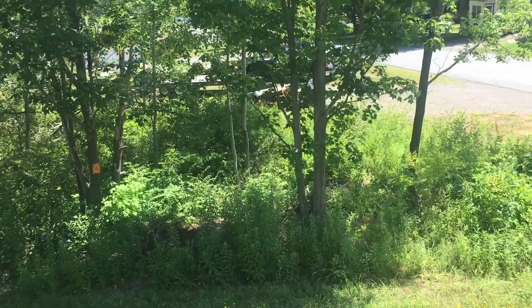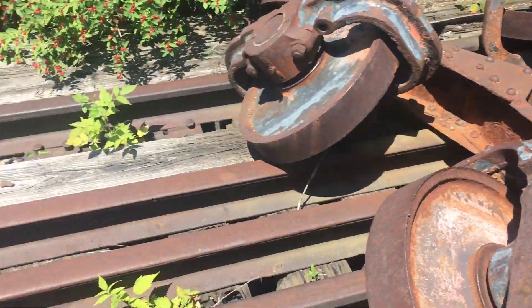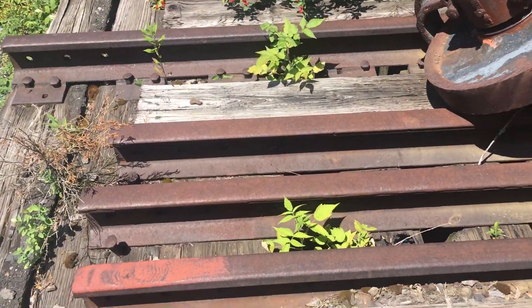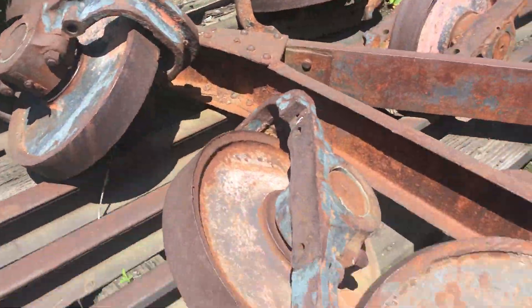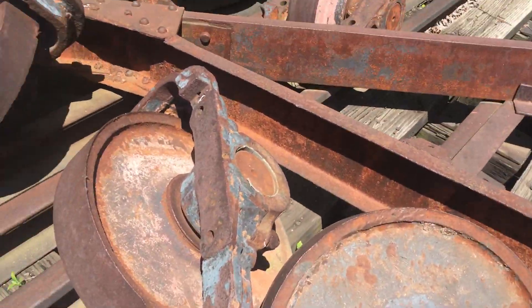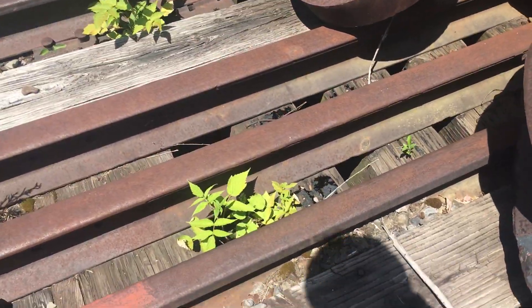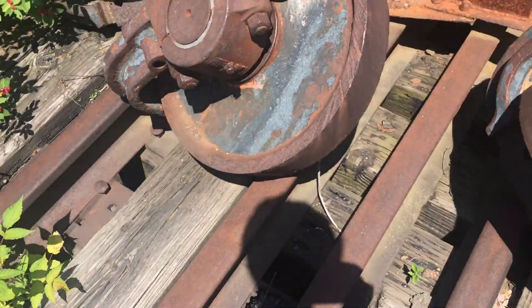I'm biking the Catskill Rail Trail and found something kind of interesting. There's an old bridge that's elevated right next to the trail. You've got some old train parts — the wheels right here. These are the original rails, and you can see they're spiked in.